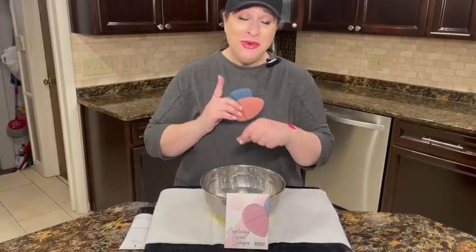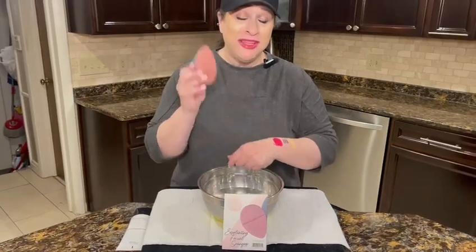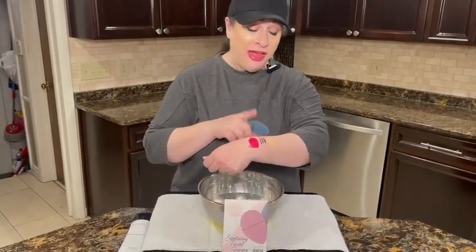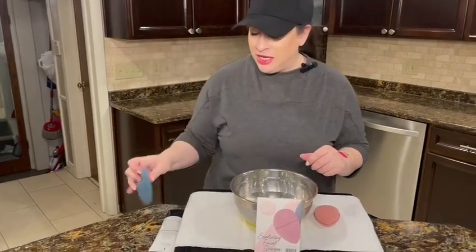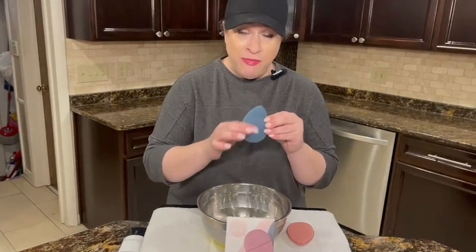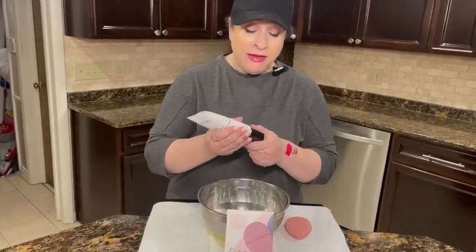Let me show you how to remove this makeup from my arm with these exfoliating facial sponges. There's lipstick, eyeliner, and foundation here. They're really cute — they come in a package of two and have a nice little area to put your fingers in. They get so much lather out of your soap and have little pores to help exfoliate and make your soap go a really long way.